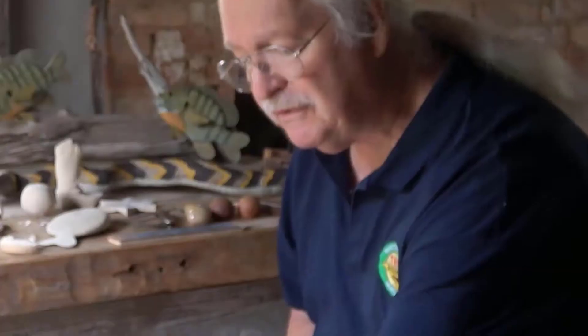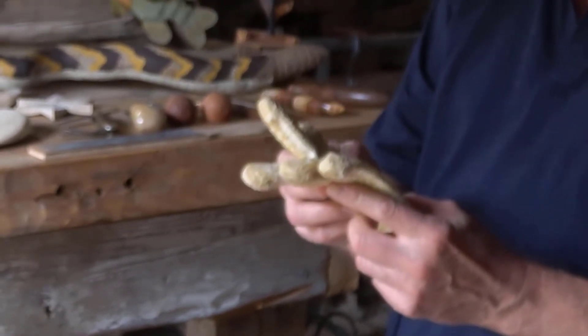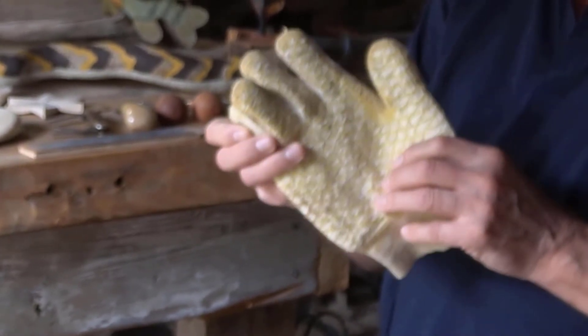First of all, we start with safety. We use gloves and we use thumb protectors. That's one of the main things we try to teach — safety first.